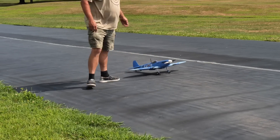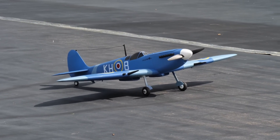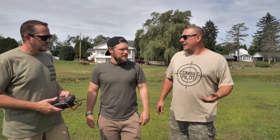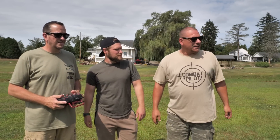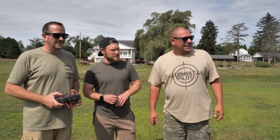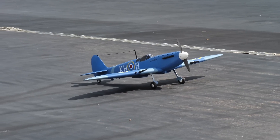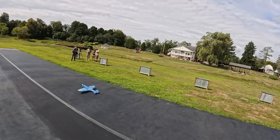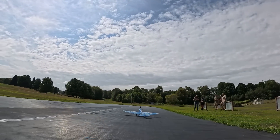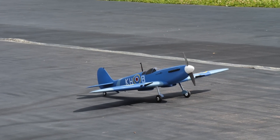Dave did a killer job on that paint job — out of all the paint jobs he's done on 3D printed airplanes this is my favorite. What's it called? It's a Supermarine Spitfire scheme, but he kind of took some liberties — it's not actually painted like any of the original ones, he just went a little crazy with it, so it's 'Dave's Marina.' I love it. He found his new favorite colors for airplanes. We've got a nice blue sky — we'll see how it blends in.